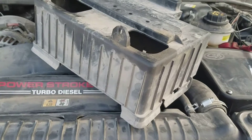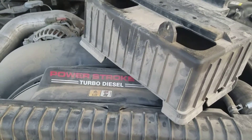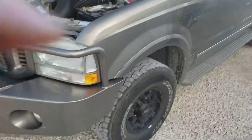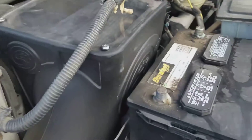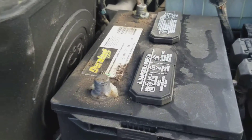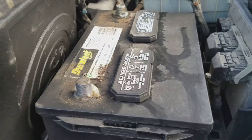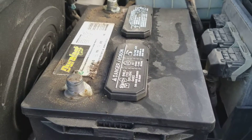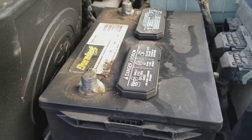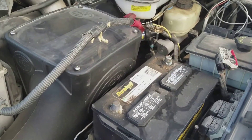We're doing a high idle mod on a six liter Excursion. There's a really good forum post on how to do this that is very explanatory and it's pretty easy to do — that's what I'm going off of. I always like a video, so I thought I'd make one since I hadn't been able to find one myself.